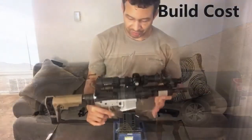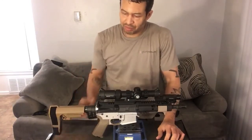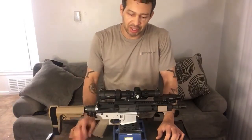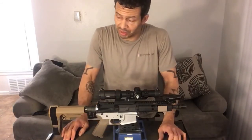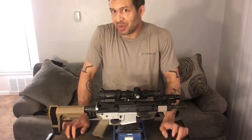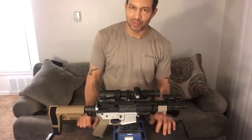Total cost for this build was around $1,300. Could I have spent more? Sure — ambidextrous charging handle, more expensive optic. Low power variable optics go up to $2,000. But is it really necessary to spend all that money? It's really up to you. Thanks for watching.